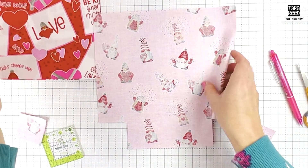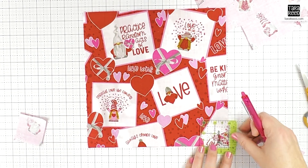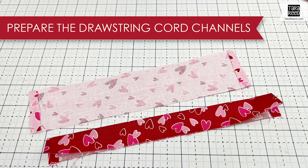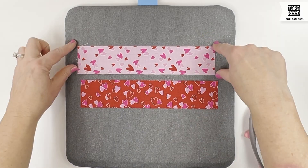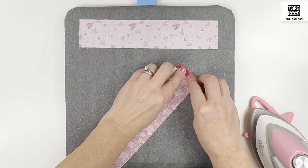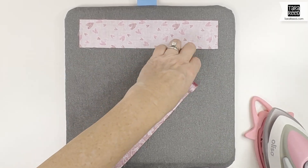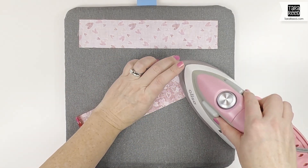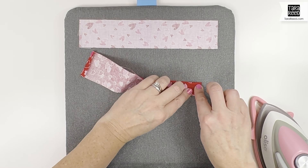Now we have a shape like that, and then you're going to repeat with the second piece. Now we're going to prepare the drawstring channels, which are our two pieces nine and a half inches long by two inches wide. Turn them right side down and press about a quarter inch on each end, then fold them in half with the raw edges together.